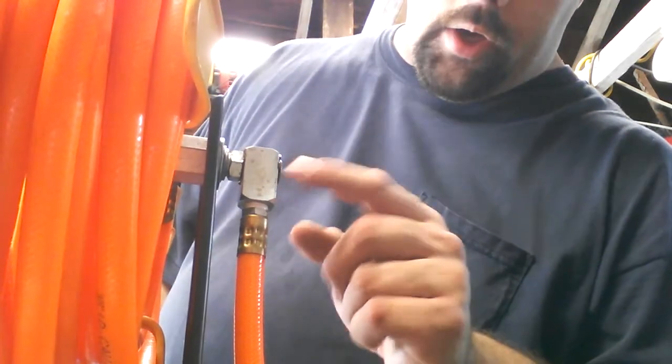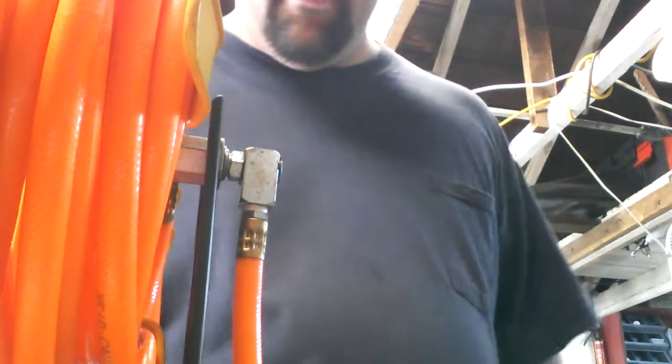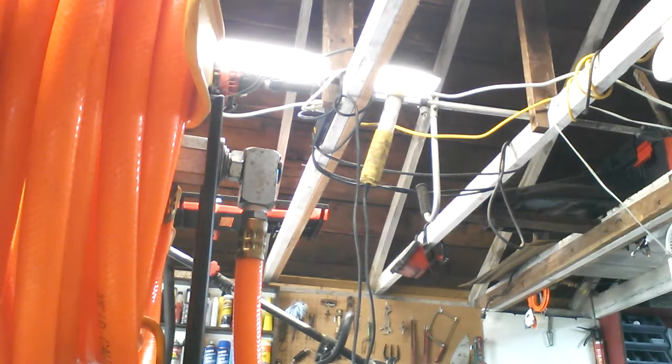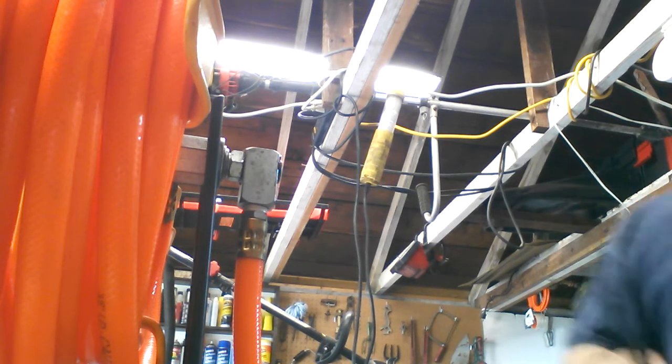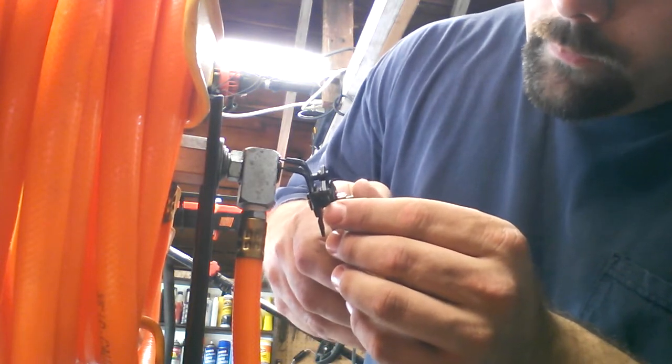Hey guys, today we're going to be fixing my leaky air valve. What we're going to need today is a trusty pair of snap ring pliers.